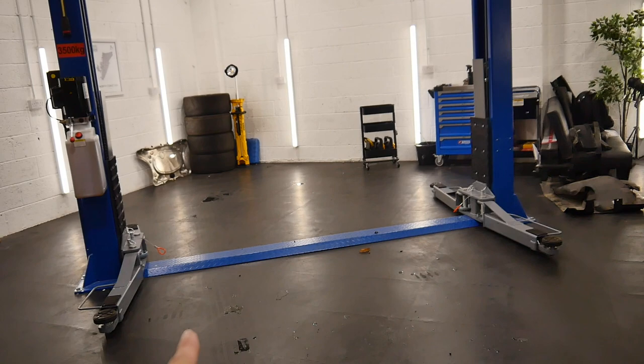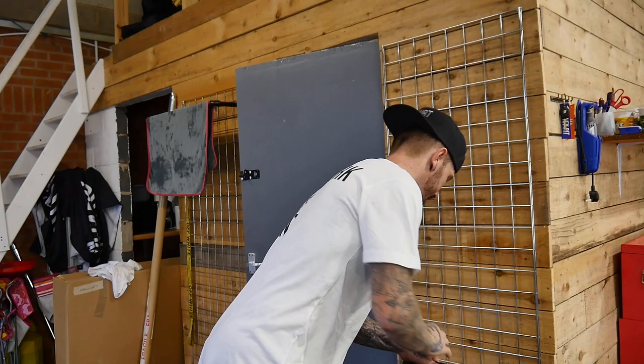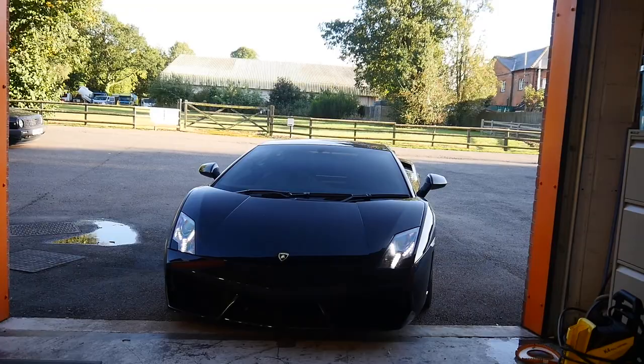There is space in the ramp for a very good reason — we're going to put the Lambo here. As a lot of you have requested, we are going to put the bumper on. It's not because I'm giving in — it's because we need to, because of the Spanish authorities. I haven't even said where we're going yet — but there you go.